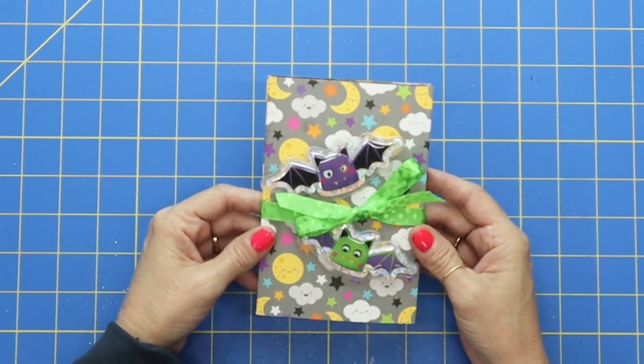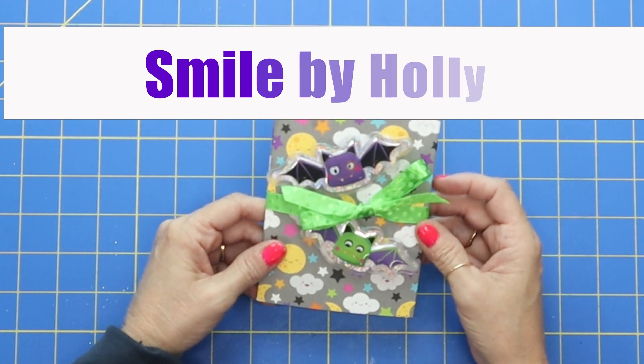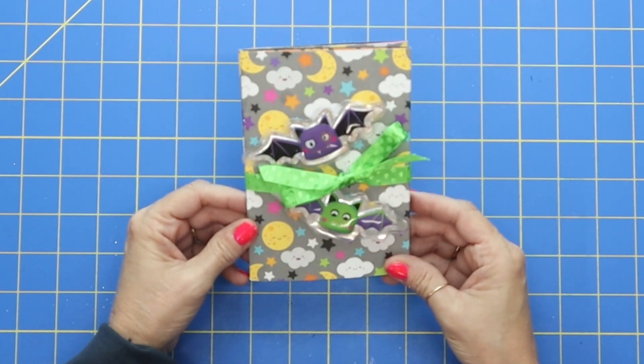Hi guys, it's Holly and welcome back to Smile by Holly. It's wonderful to have you here. Thank you so much for taking time out of your day to watch this quick tutorial.